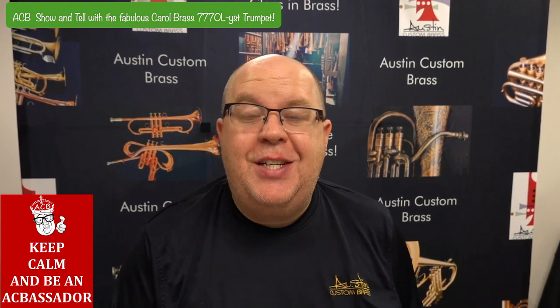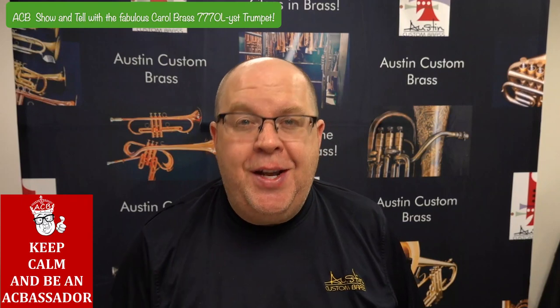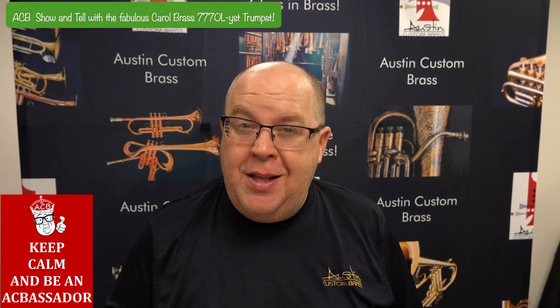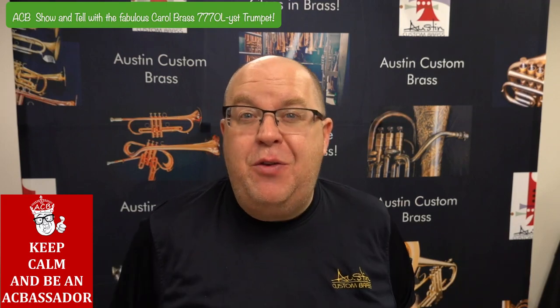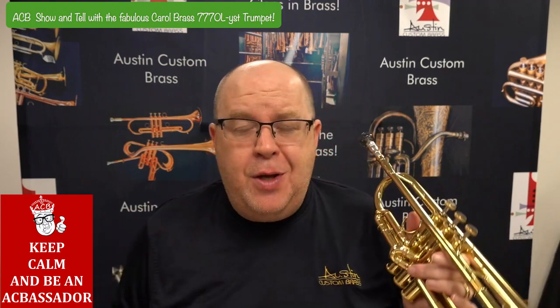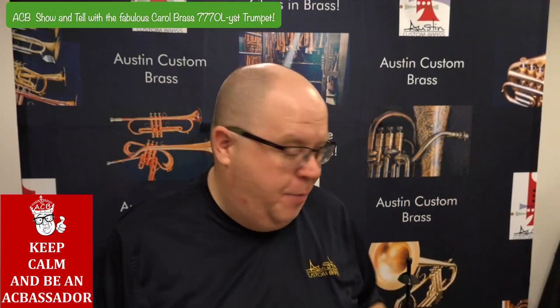Hey everybody, it's Trent Austin from Austin Custom Brass. I hope you're doing well today. Please take a moment to hit the subscribe button to stay up to date with us with all of our show and tells, our free mini lesson series, our live streams, and so much more. If there's something that you want to hear or a potential mini lesson topic, post them in the comments here. We'd love to hear from you.